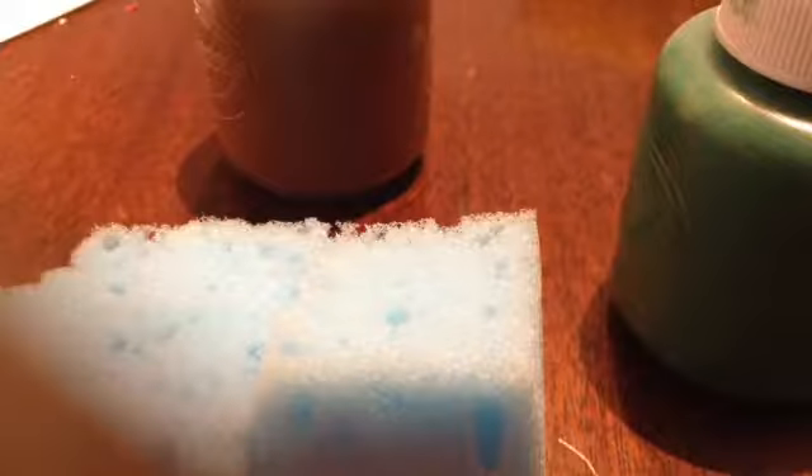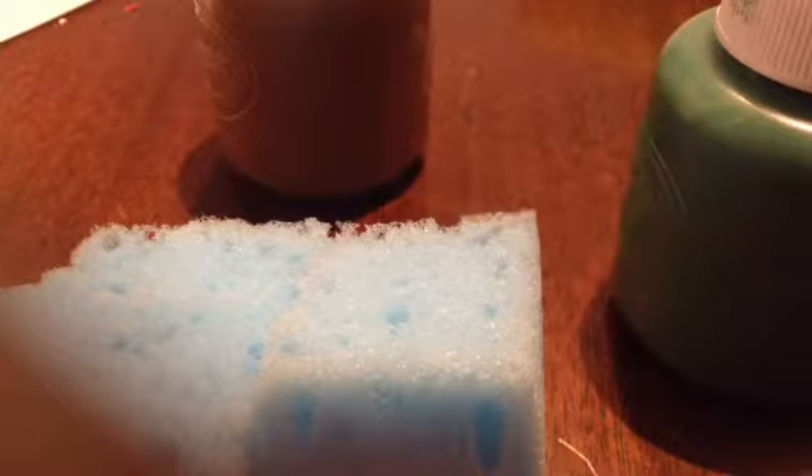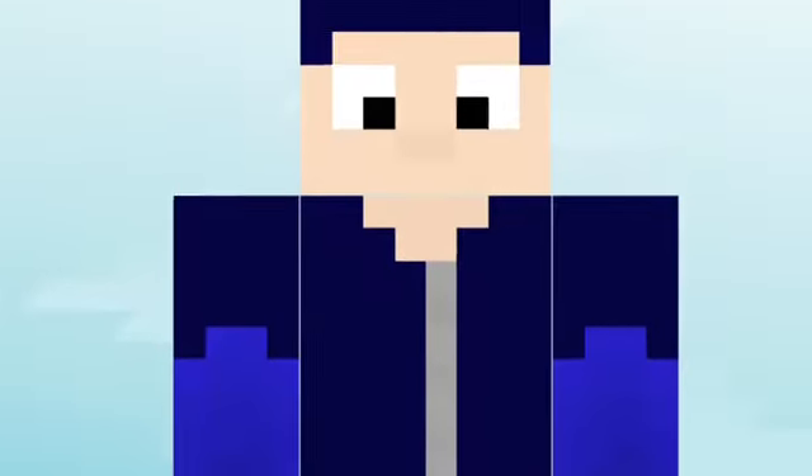Now grab your paints and your paintbrush and start painting. Here is my skin — look closely at it if you want to make my skin as your squishy Minecraft character.